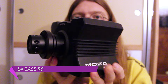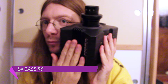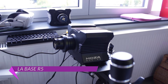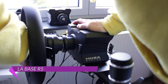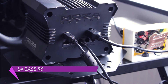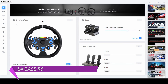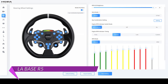Plongeons dans le cœur du package avec la base R5. Conçue pour concurrencer directement le CSL DD de Fanatec, le R5 est une petite base direct drive délivrant 5,5 Nm en pic. Comme pour le volant, la base est extrêmement bien construite, tout en métal et en aluminium, et possède un moyeu totalement rigide. Une fois le volant branché via son Quick Release, rien ne bouge. L'arrière comporte tout ce qu'il faut de ports pour brancher les accessoires, l'alimentation et le câble USB-A/USB-B reliant le moteur à l'ordinateur. Tous les éléments se configurent via la très bonne application Moza Pit House, permettant de multiples réglages et profils selon les jeux.